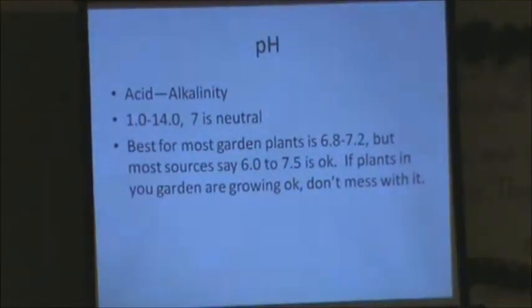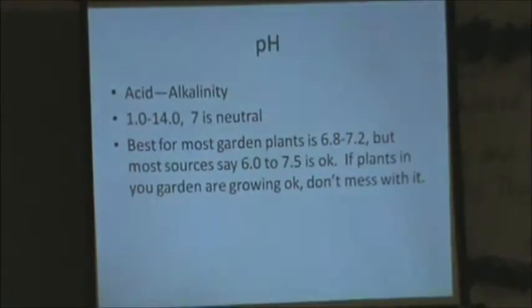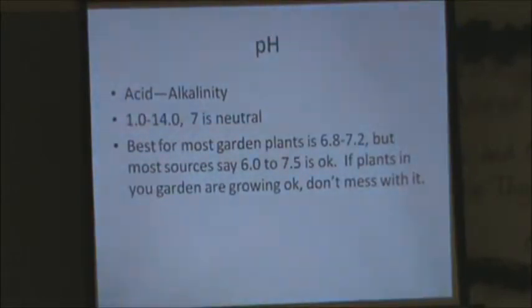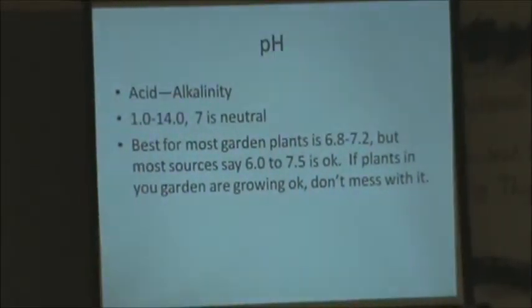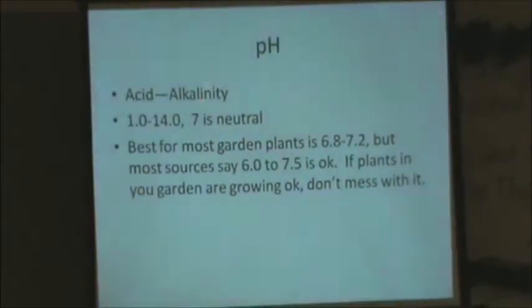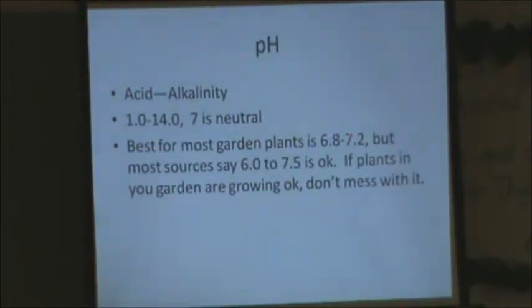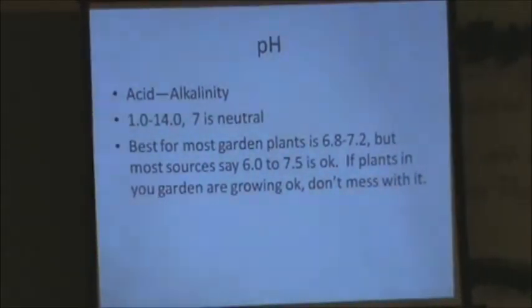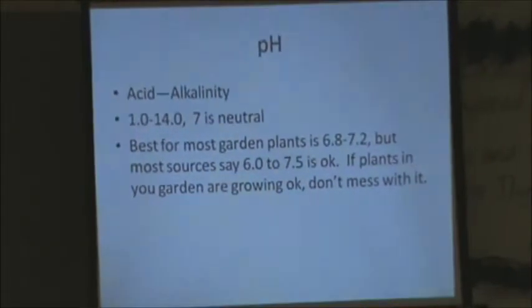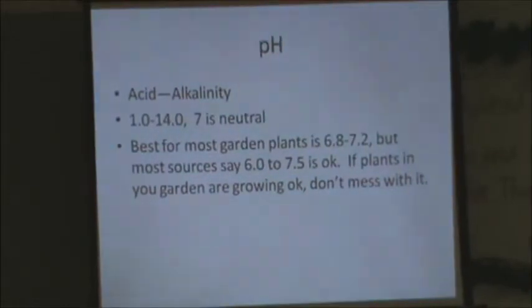Regarding pH: my water is about pH 8, but I don't have to worry because I'm applying it to soil, which is a big buffer. Even when I irrigate with it, it doesn't seem to affect the soil, and I already have peat moss in there which is very acid, so they balance each other out. Neutral is 7.0, and I like 6.8 to 7.2, which is where most farmland around here already is — unless you have that white alkaline stuff on top. Most sources say 6.0 to 7.5 is okay for growing. You can put some sulfur or other amendments in to buffer and keep the pH down.